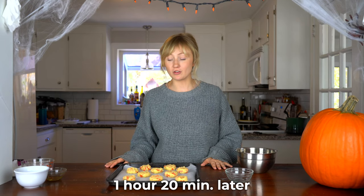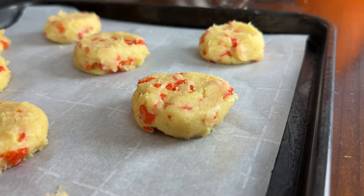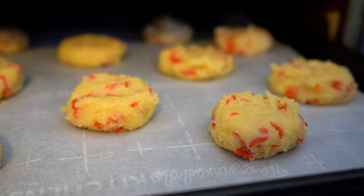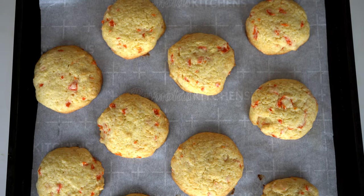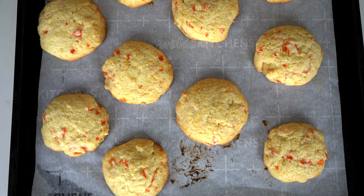The cookie dough has been chilling for about an hour and twenty minutes and I just formed them into cookie shapes. They look pretty festive — I love the fun orange color and I think they're going to be perfect for Halloween. I'm going to bake these at 350 degrees for about 13 minutes. These baked for 13 minutes, and it's worth mentioning that this is half of the cookie dough — the rest is still chilling in the fridge.